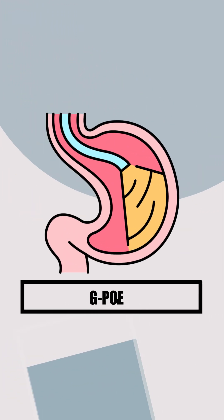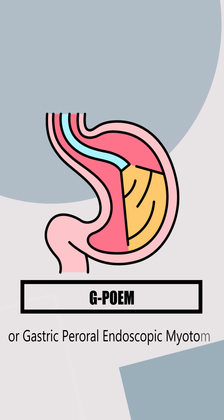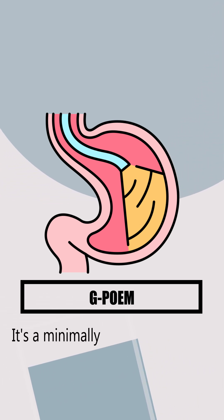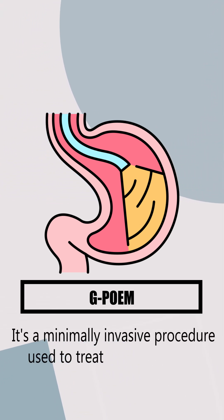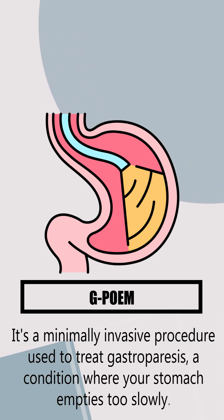Let's talk about GPOEM, or gastric per-oral endoscopic myotomy. It's a minimally invasive procedure used to treat gastroparesis, a condition where your stomach empties too slowly.